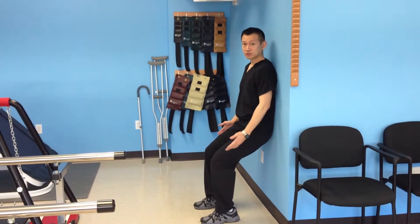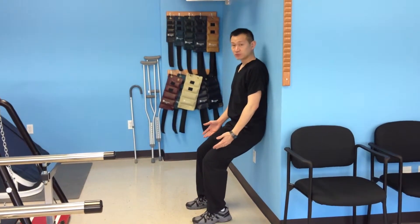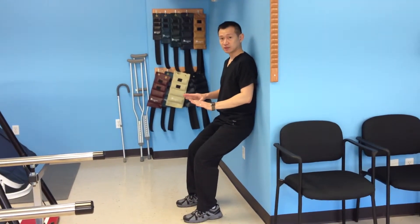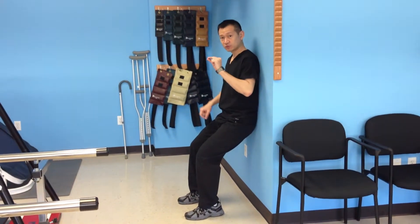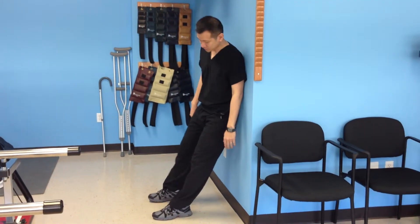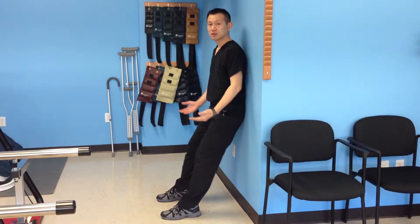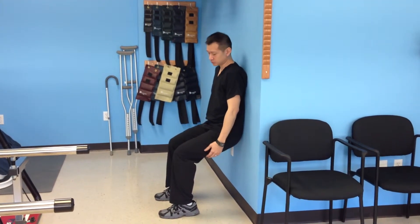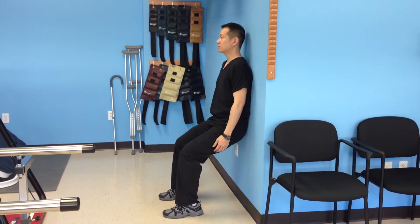Depending on the condition of your knee, if you start feeling pain, that means don't go far beyond that — you have to go short of pain. If you're not feeling any pain, your goal is to go down far enough that your leg is parallel to the floor, and then come back up.